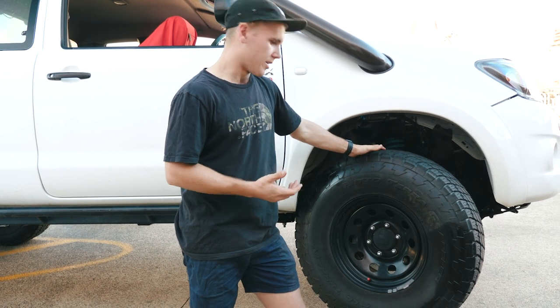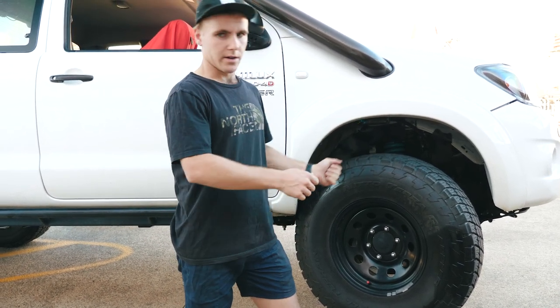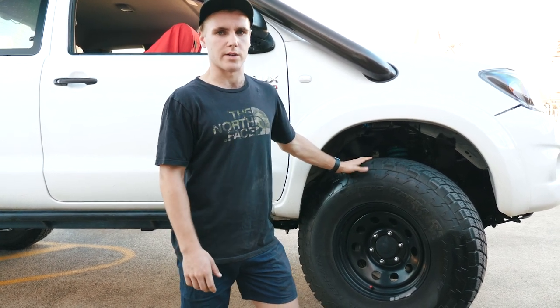The best thing to do is to put it up on a ramp or jack up one side and go full lock from one side to the other with your larger size tyres on and see what it's going to hit on.